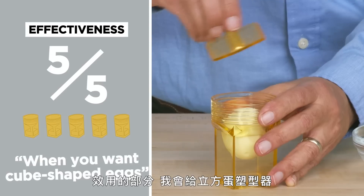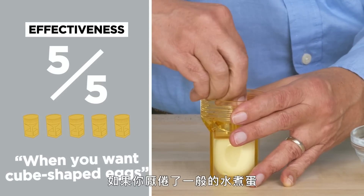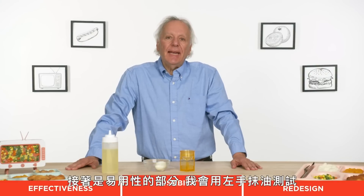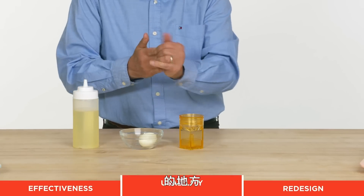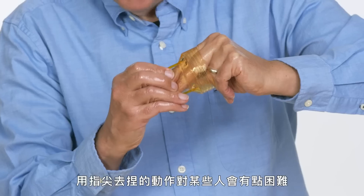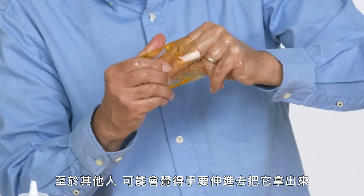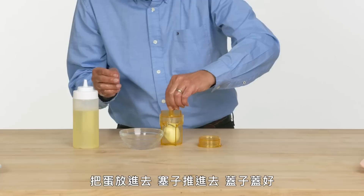In terms of effectiveness, I would give the egg cuber a five out of five. If you're tired of egg-shaped eggs, this is the thing you need. I'm going to try the left-handed oil test to see if any improvements are going to reveal themselves. I have a sense that this is going to be a little too round and a little too smooth to operate. Pinching is a little bit difficult for some people. Let's insert the egg, insert the plunger, cap back on.